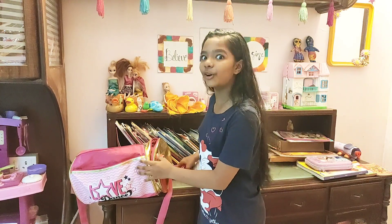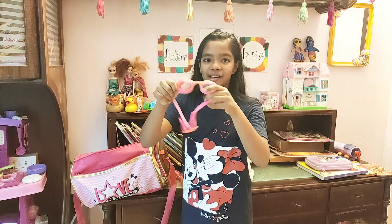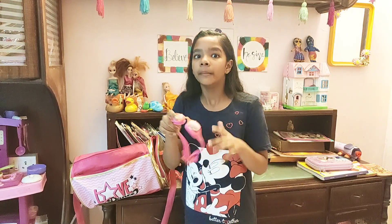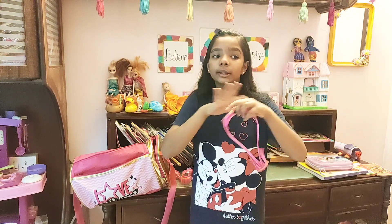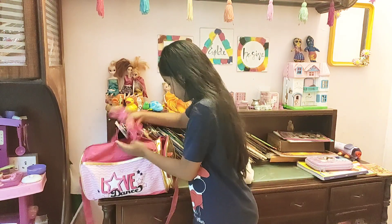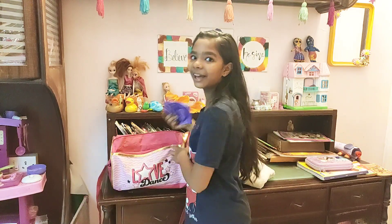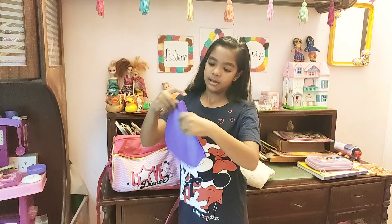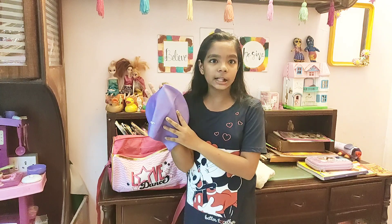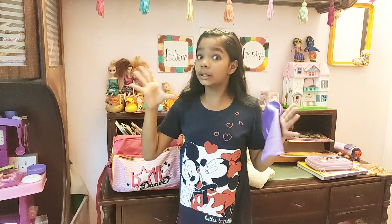Now it's time for goggles. I have these pink color goggles which are really comfy and they have clear lenses — when we dip our head in the water we can see clearly. Next is a cap. I have this purple color cap, and it's a big size because my hair is long. When I tie my hair up, I just need a big cap so my hair fits inside.